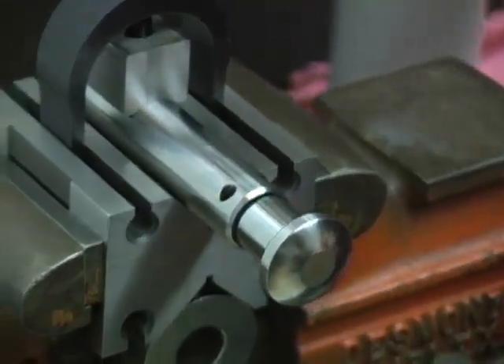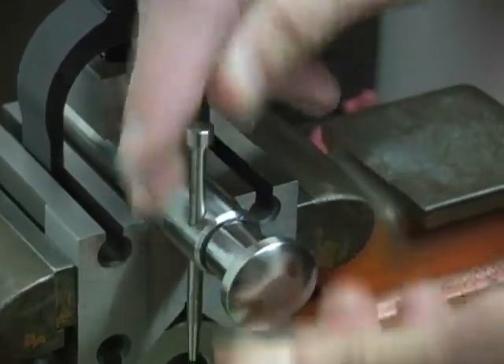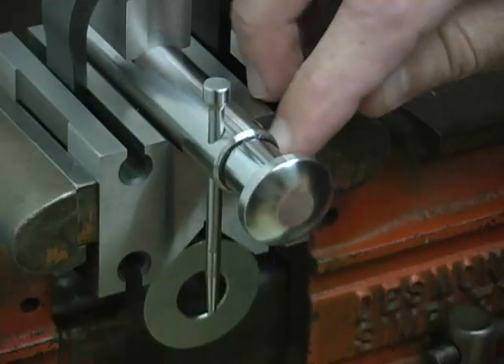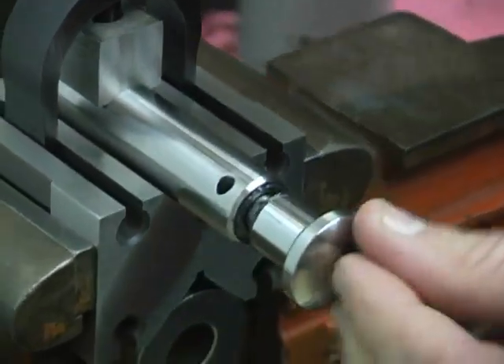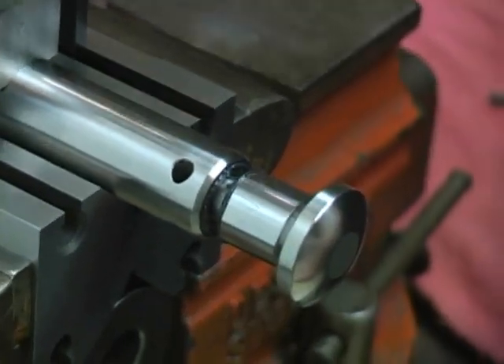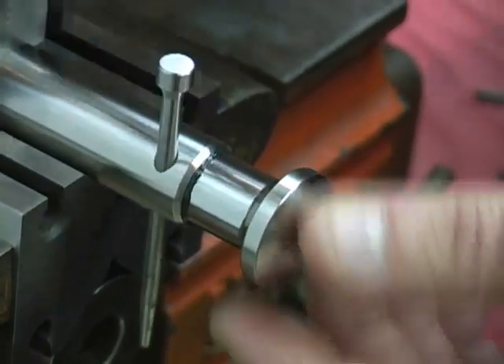We use the head alignment guide to hold the head back inside the punch so that when you drive the pins in, you're not hitting the side of the stem of the head. You don't want the head sticking out. It might slip out a little bit as you drive the stem in, so use the guide to hold the head back up inside.